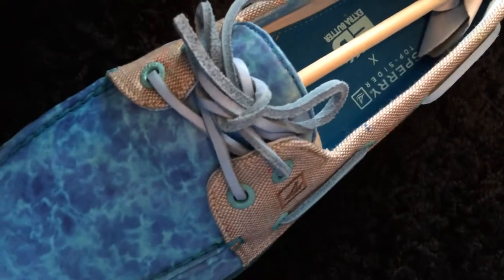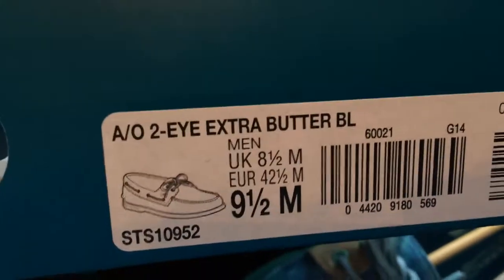It has a rubberized outsole with the Sperry Top-Sider logo on the bottom. It just says 'Authentic Original 2i Extra Butter.' The same stitching problem appears on both shoes. Overall it's a good shoe for the $110 price with all those extras, but it's not identical to the pictures. This pair is also limited to 200, which is kind of weird — my two most limited pairs of shoes are both boat shoes.